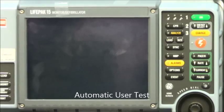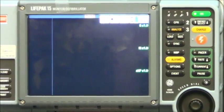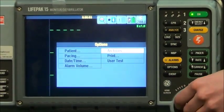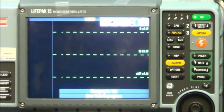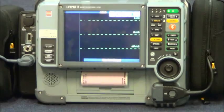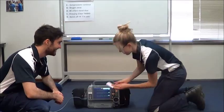To perform a user test, press and select options by pushing the options button, then use the scroll wheel to dial to user test. The LifePak 15 will now perform an automatic self-test. How did the user test go, Lauren? Test pass — ready for road.